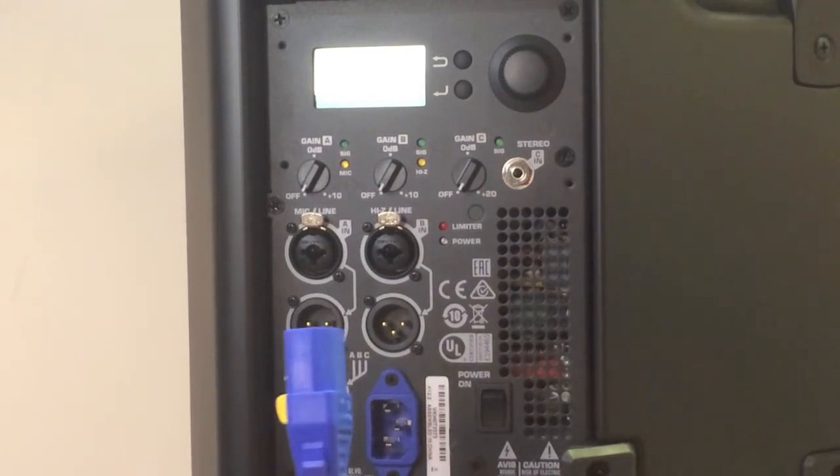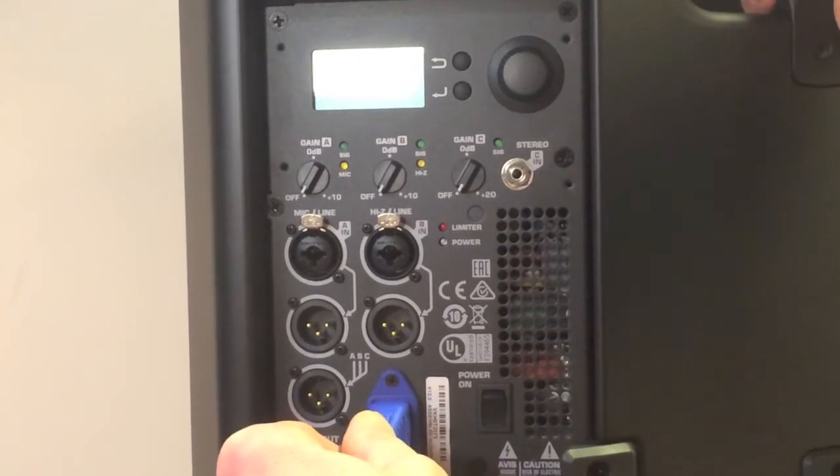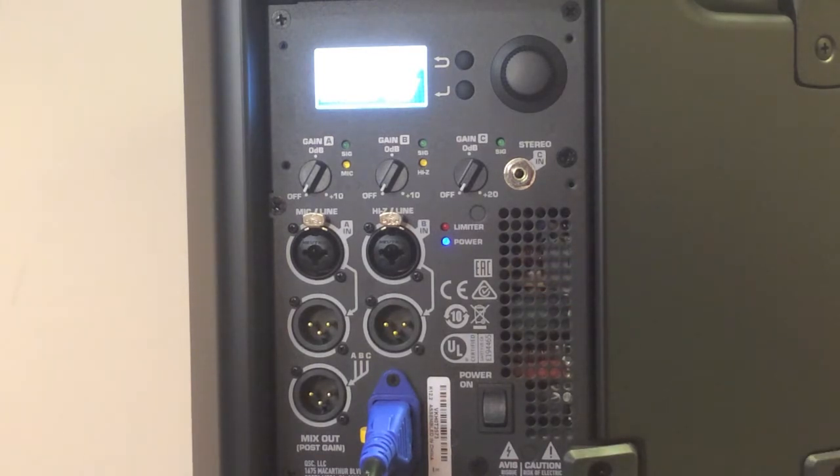Let's spin our speaker around and power this guy up. I'm going to take my IEC cable here and plug that in. And then with that plugged in, I'm going to go ahead and power it up. Our screen is lighting up and our blue power light has come on — we are now turned on and ready to go.